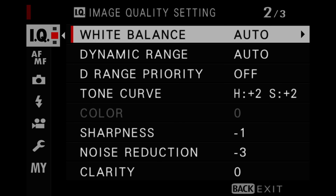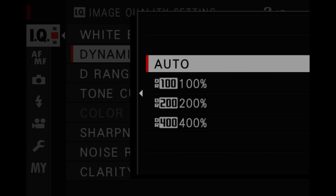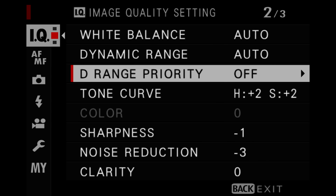For white balance, I leave this on auto, and the white balance shift is zeroed out as well. For dynamic range, I leave this on auto so it can adjust on the fly based on the scene, and I leave D-Range Priority set to off.